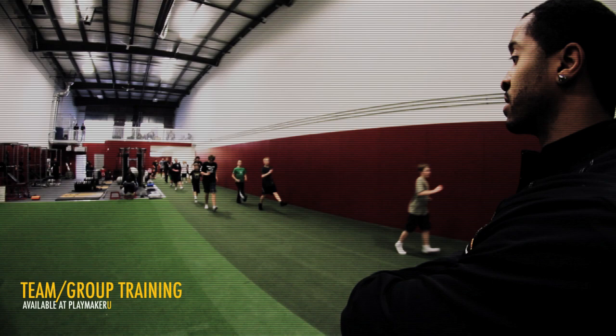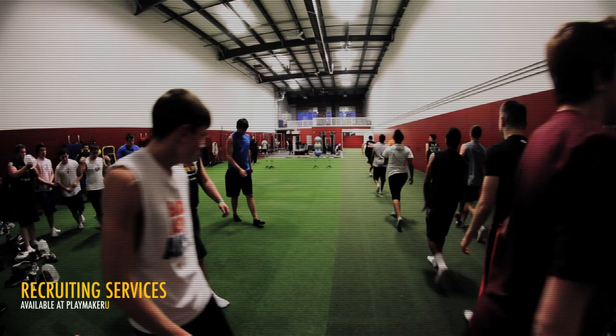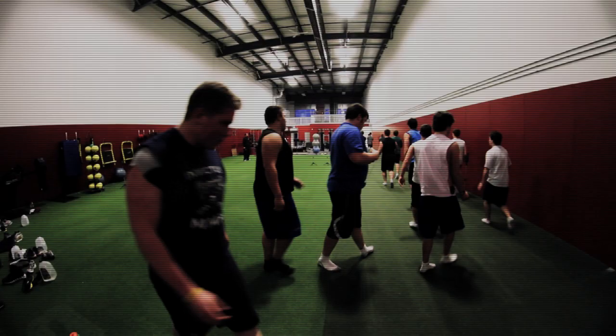A-skip first — stay tall, work your arm placement. No ace, then single and B: toe up, knee up, thigh up. Let's go.